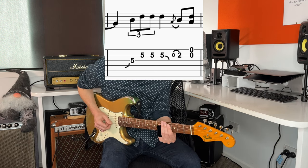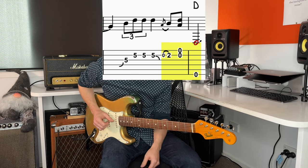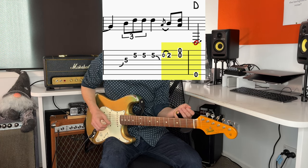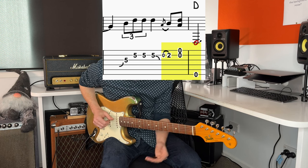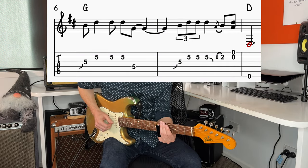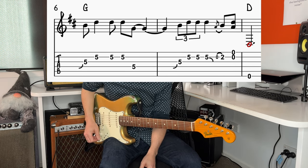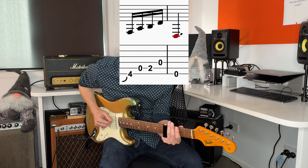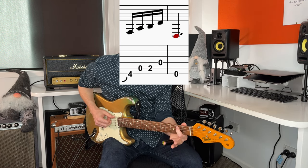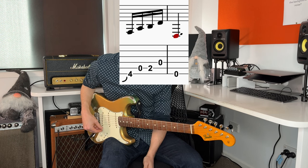I'm going to slide down. The next part he hammers on to the 2nd fret on string 2. Then he's going to hit that open D. We've got a little riff on the lower strings. It starts with the slide on the 4th fret, then the open, then the 2nd fret fretted, and then open. Then finishing on the open 6th string.